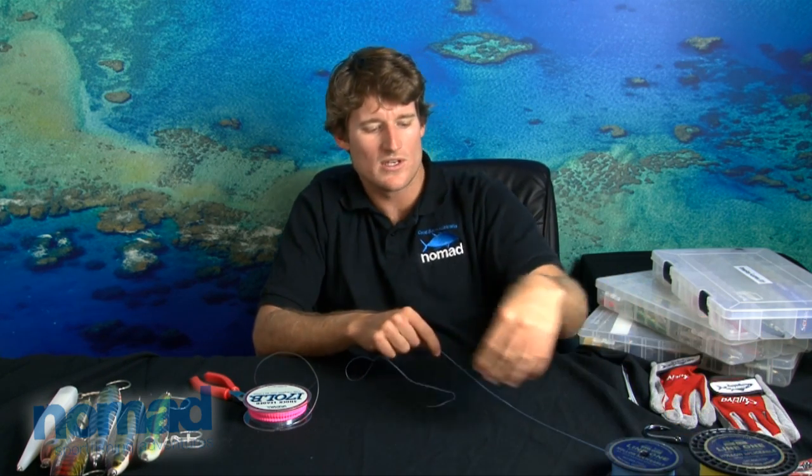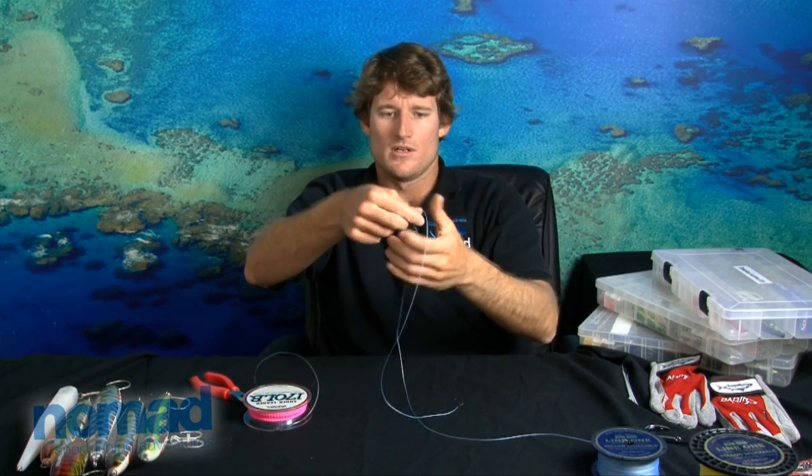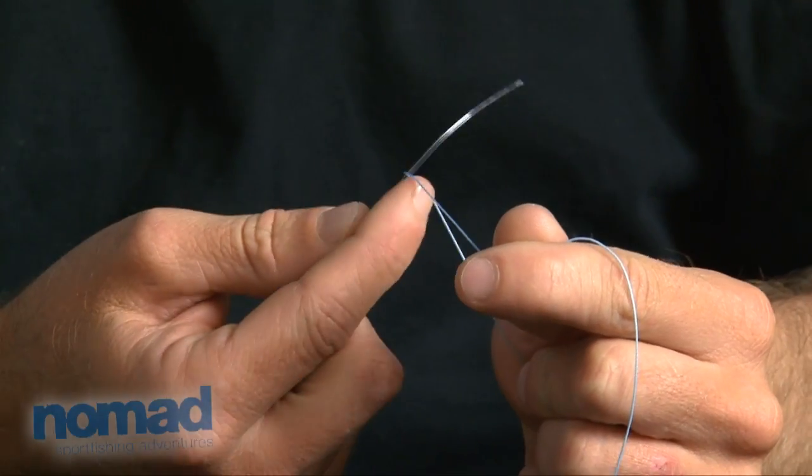So you take your main line — normally you would have this line coming straight off your reel, so you'll have a bit of tension from the reel. We're just going to use this little bit of weight here for tension today. All you do is basically make a loop in your braid, like so, and then introduce the mono inside that loop, leaving you with three pieces of line.